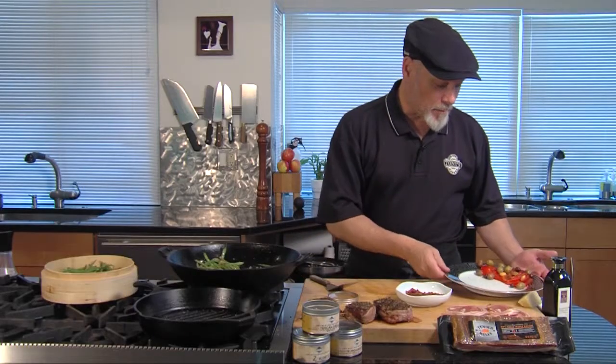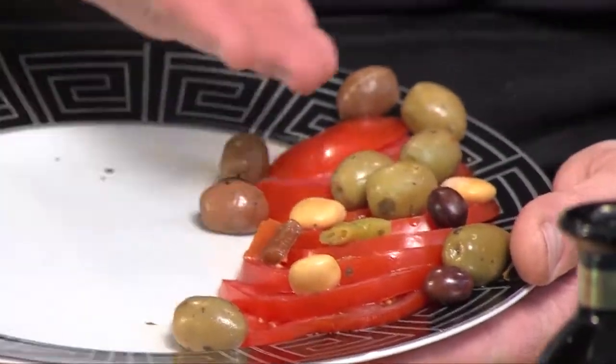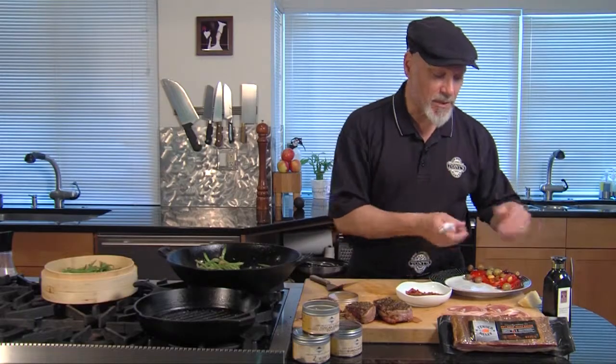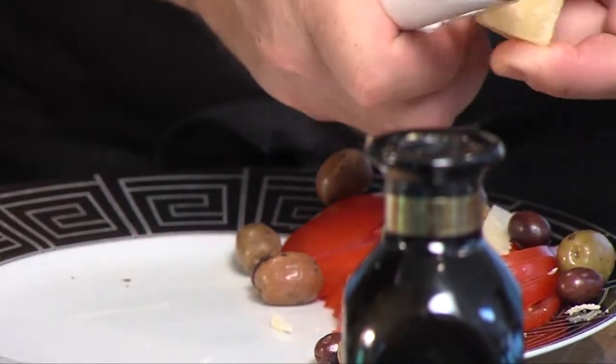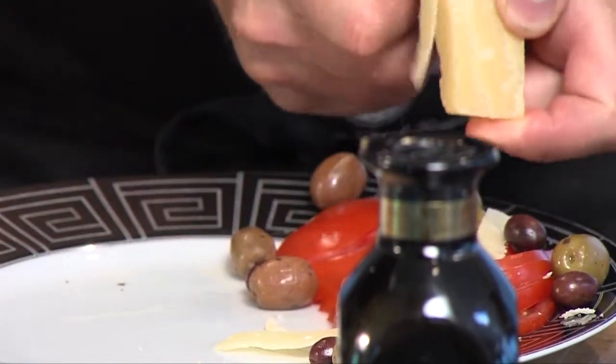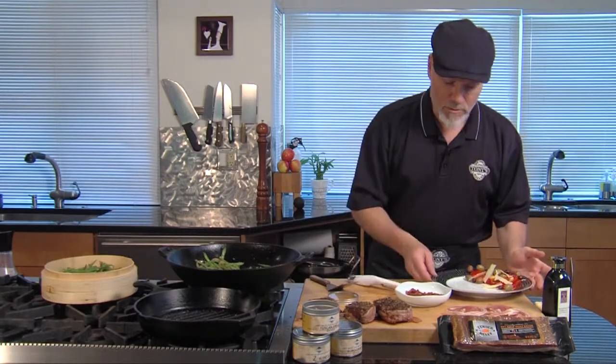For the side dish, I prepared a little tomato salad — very simple. I just sliced some tomatoes, put some olives on top, and I'm going to finish it with some Parmesan cheese. You want to make sure you use a Parmigiano Reggiano — that's the only true Parmesan cheese, and the flavor is just worth it; it's so much better. Okay, that is ready to go.